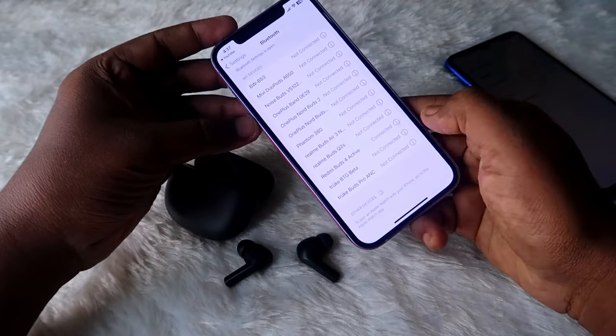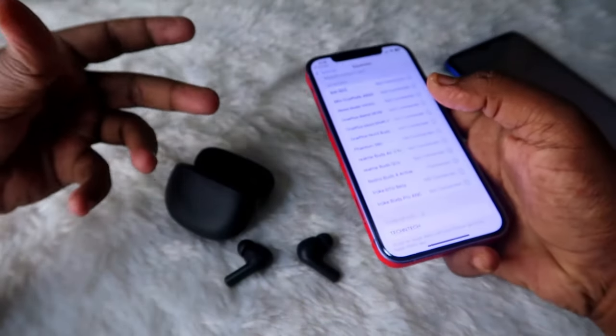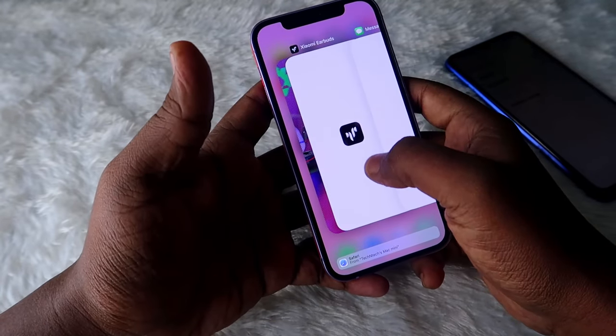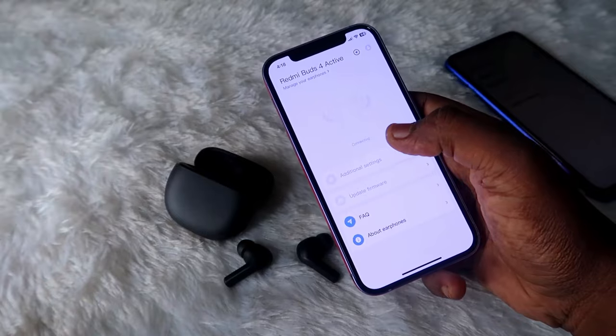The Redmi Buds 4 Active has now been connected with the iPhone. In this way you can easily connect the Redmi Buds 4 Active to a new phone. The Redmi Buds 4 Active also supports app support — you just have to install the Xiaomi Earbuds app from the app store.